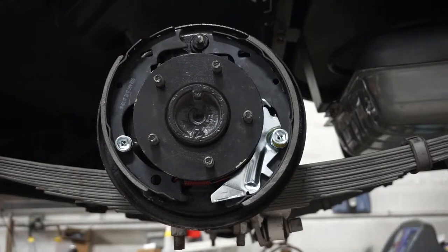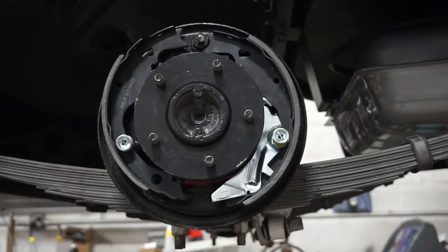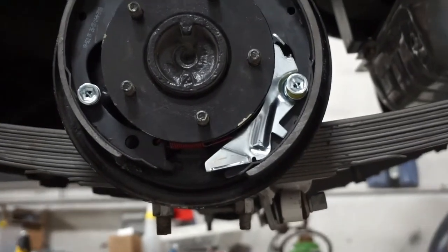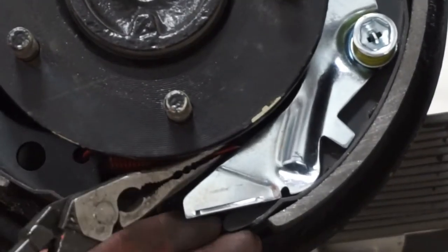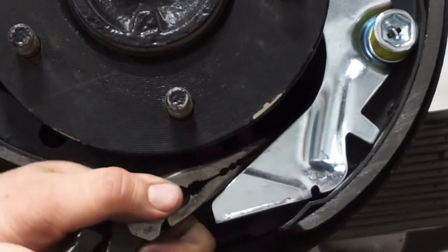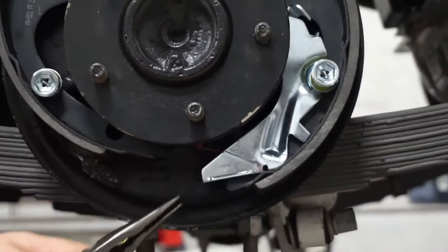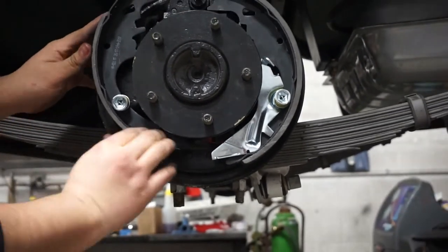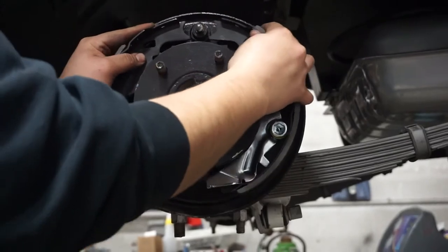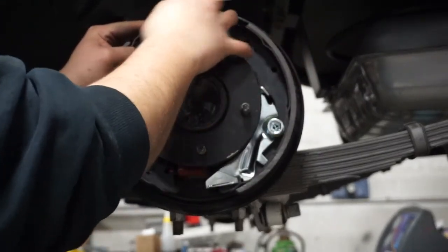It's going to be a little bit difficult getting all these springs on, so Eddie's going to grab some pliers and get that spring onto the secondary shoe. You can see he's putting the small red spring on right there.